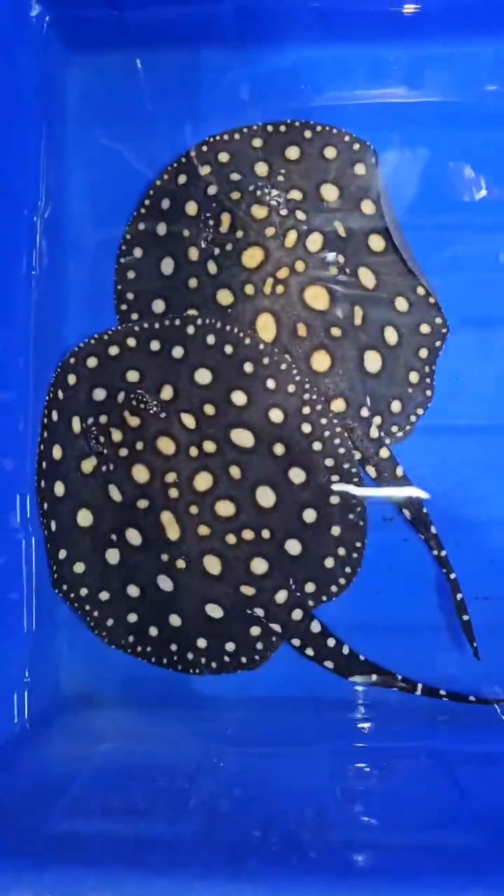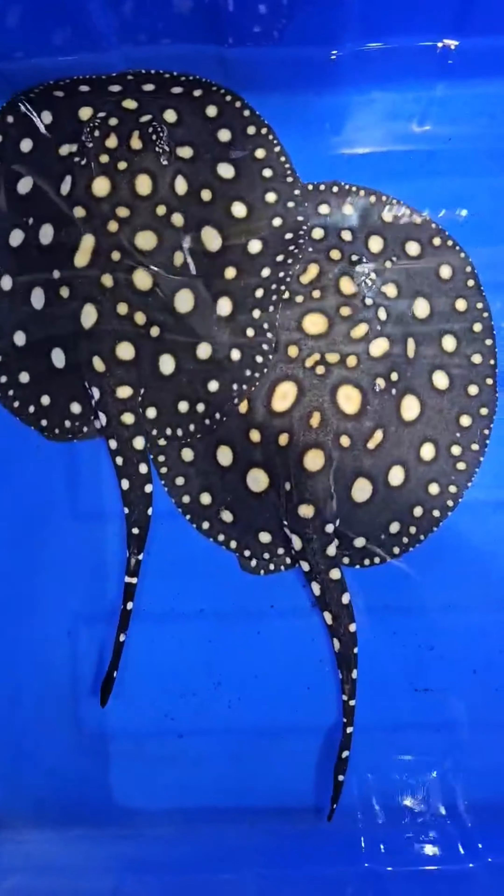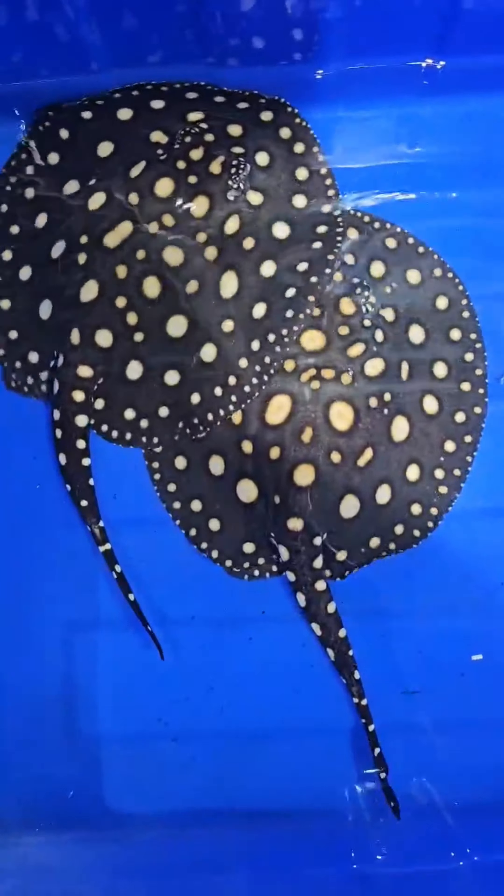I'm going to show you a video about black diamonds. Black diamonds — it's about $2,200 dollars.